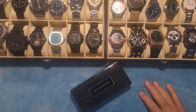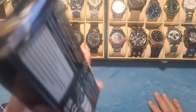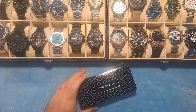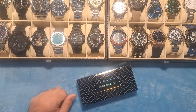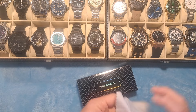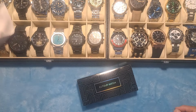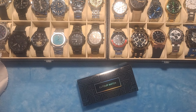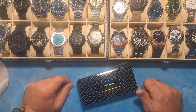Hey guys, Dave the Watchman here coming at you with another watch review video. Today I've got something a little bit different, but before we get started, I just wanted to shout out to all my current subscribers and say thank you guys all so much. I really do appreciate all of your interaction with the channel — all your likes and comments and just everything. You guys are awesome. I am Dave the Watchman. I review budget-friendly watches for the everyman because I don't believe that you should have to spend a fortune to look like you have a fortune.